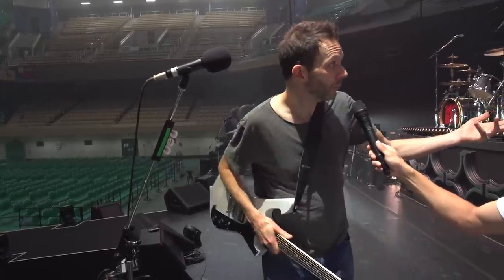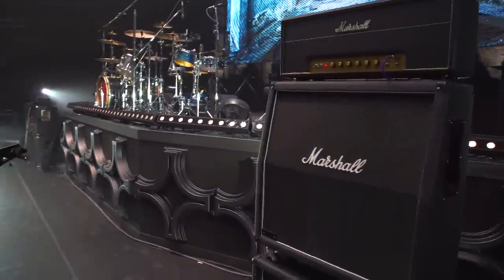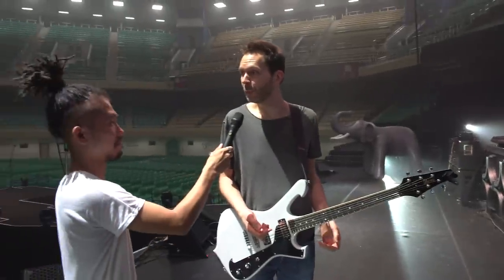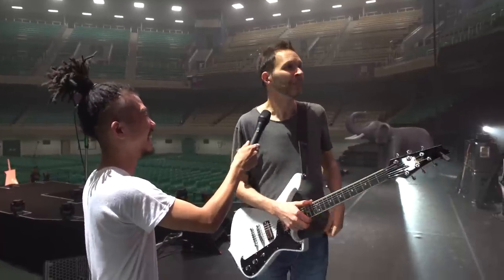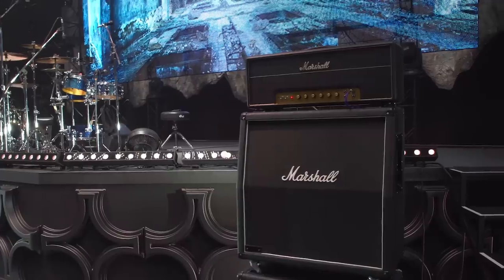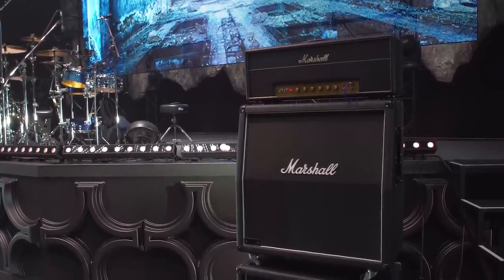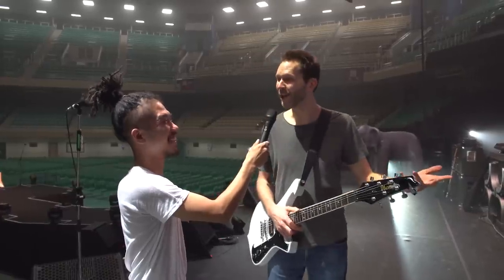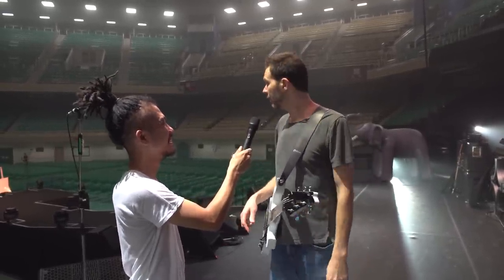From there we go to my Marshall. This is a vintage-style 100-watt head, the 1959 SLP — so a reissue. It's not actually old, but it's an old design. I have it set up in the second channel, which is a little warmer. Going through both cabinets — I stack it up so I can hear it right to my ears. And that's pretty much it — that's my electric guitar setup.